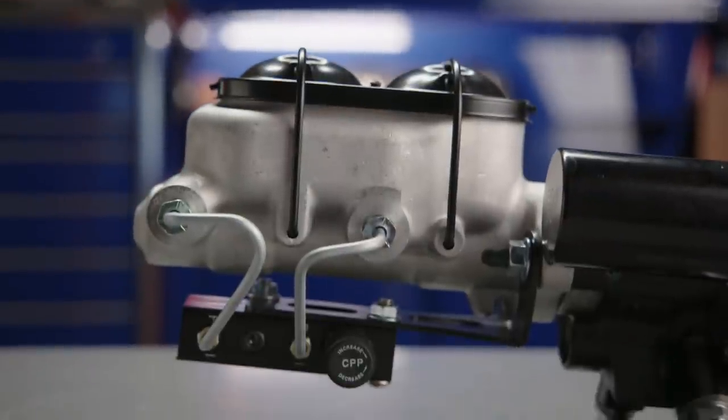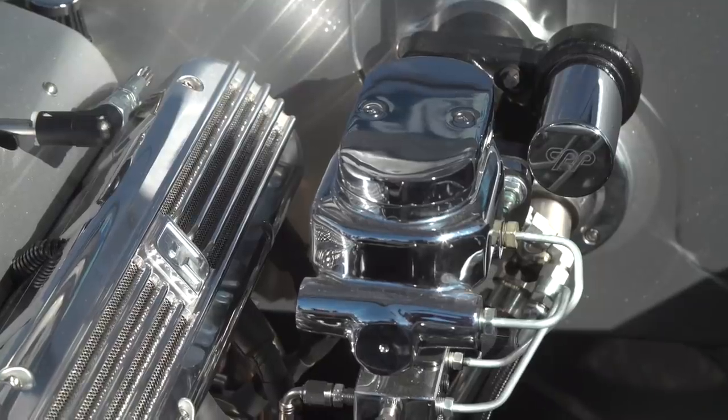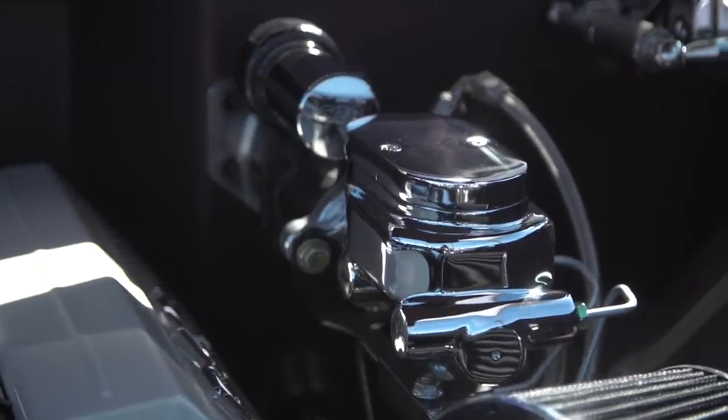It features a Corvette-style aluminum master cylinder, and if you really want to dress it up, you can get their showstopper in chrome. The whole system runs off your power steering pump, so there are no worries about having low or no vacuum.